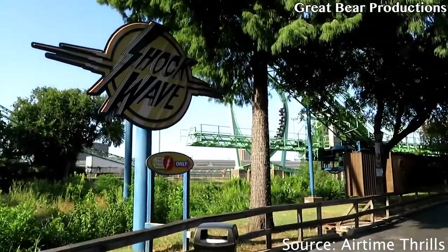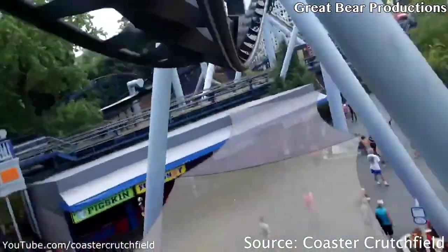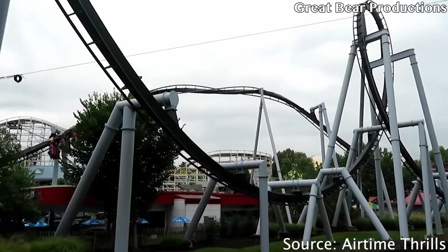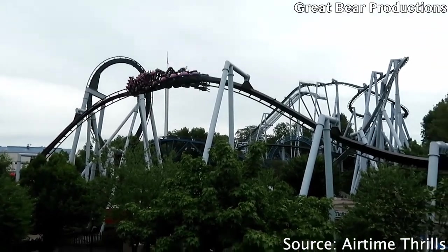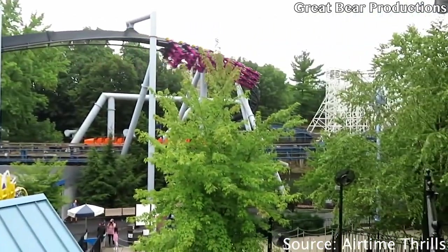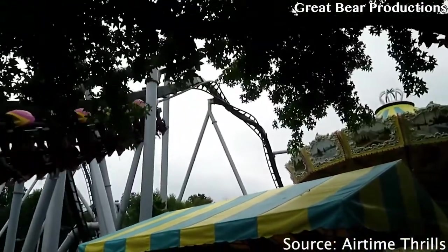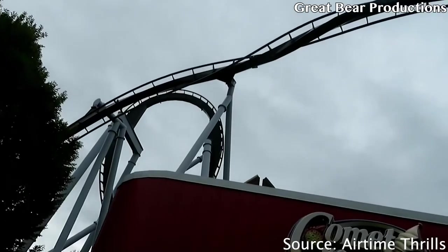Coming in at number 2, we have the Zero G Roll found on Batman The Ride and Great Bear. These are both inverted roller coasters and they both feature a Zero G Roll. They both feel the same, but there are some differences — they're mirrored. Great Bear rolls to the left while Batman rolls to the right, but they both feel the same. Very whippy, and the lateral G-forces are perfect, just like the ones on the corkscrew, but executed even better.